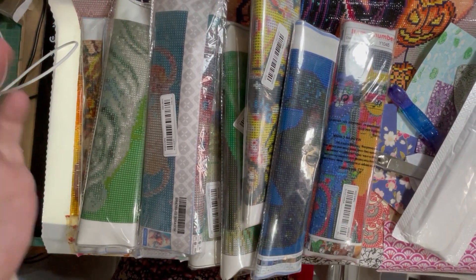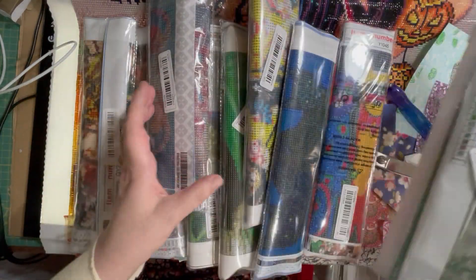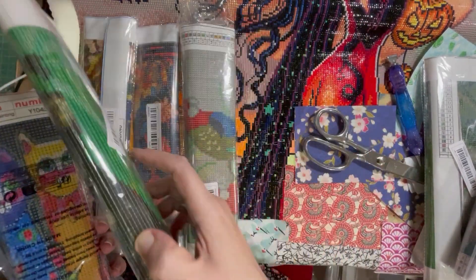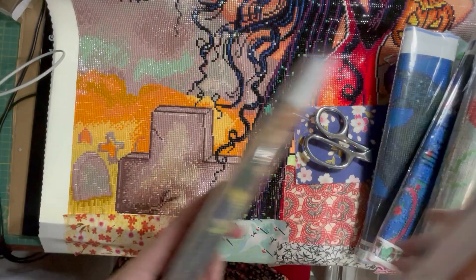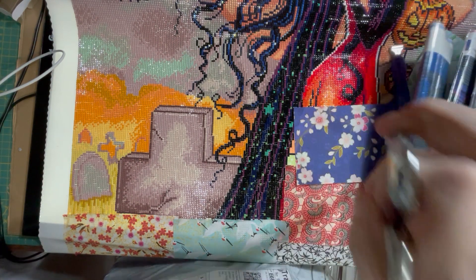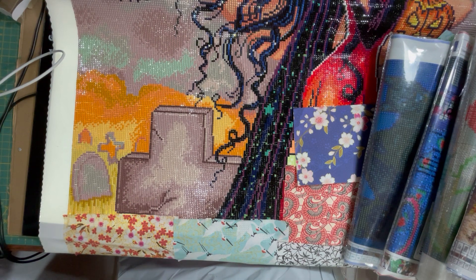Holy moly, look at the chaos! These arrived yesterday - one, two, three, four, five, six, seven, eight, nine, ten - from Temu, part one. And I've got a massive bag which I will just open and we will see what else I've got.